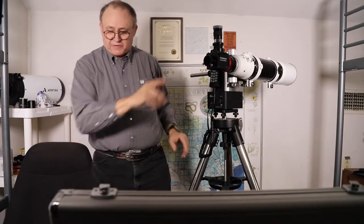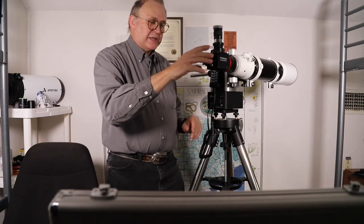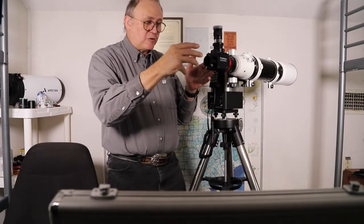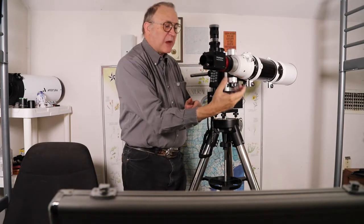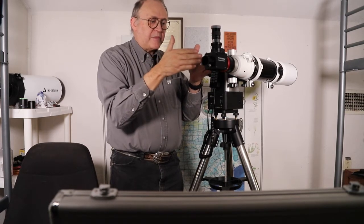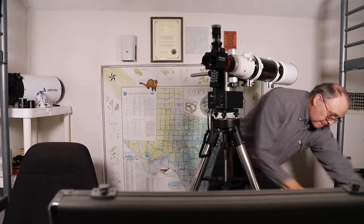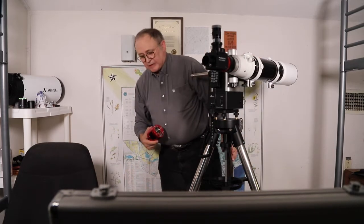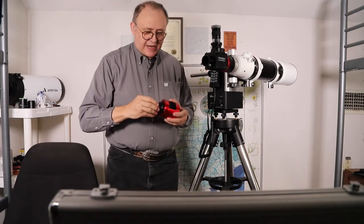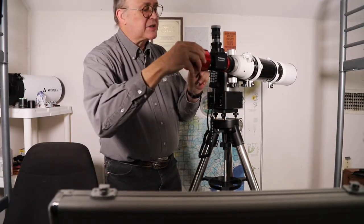Another advantage of the flip mirror is that it provides the back-focus distance needed for the camera. Without it I'd have to add extenders to push the camera back far enough to achieve focus without racking the focuser all the way to the extreme end. The camera — a ZWO ASI — has a two-inch adapter built in. I remove that and replace it with the 1.25-inch adapter, then insert the camera into the flip mirror port, pulling the focuser out about halfway.